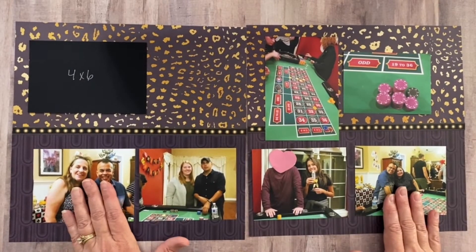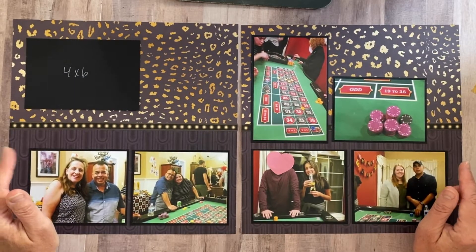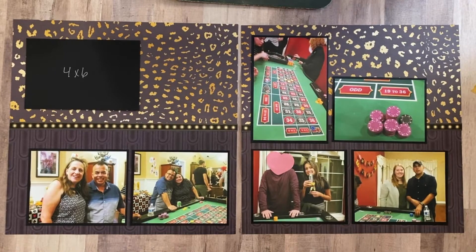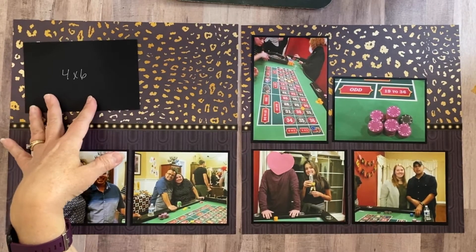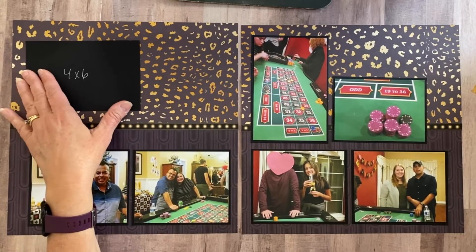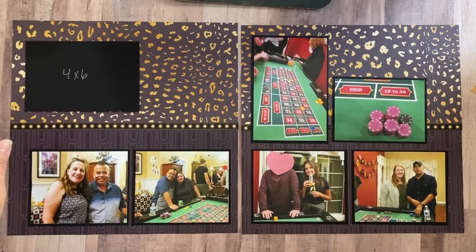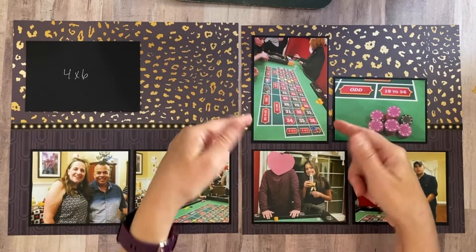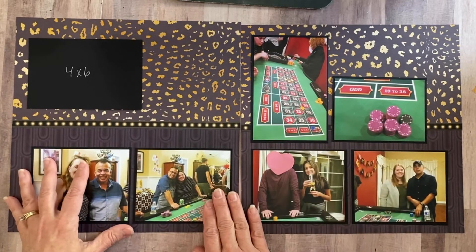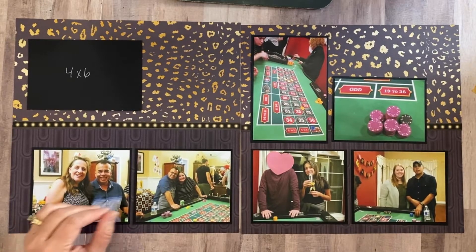I stepped away to decide whether or not to matte my photos — and I did decide to matte each of them in black. I'm saving the top spot for the birthday girl's photo. I adhered the vertical photo first so I could align everything up properly at the bottom, then added the horizontal photos and brought the other side down as well. Now I'm ready to embellish.